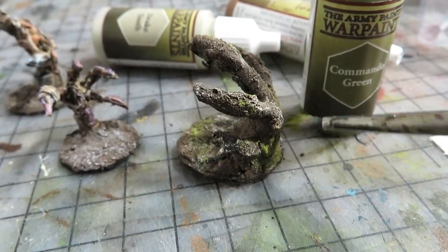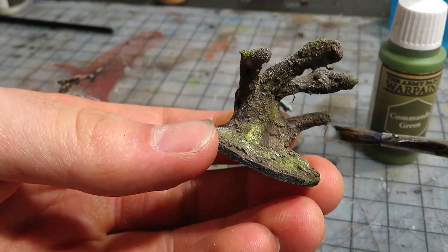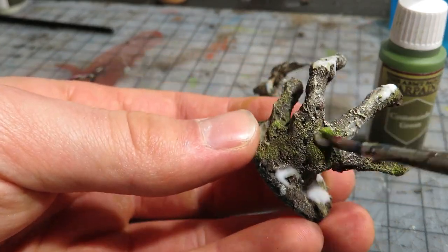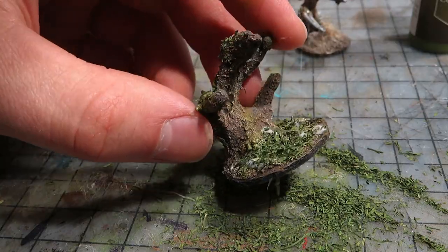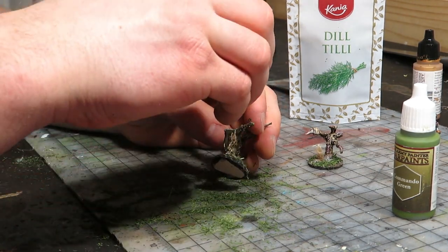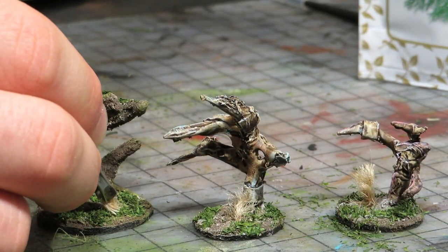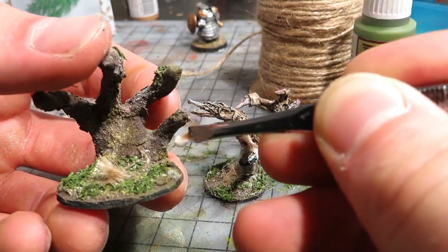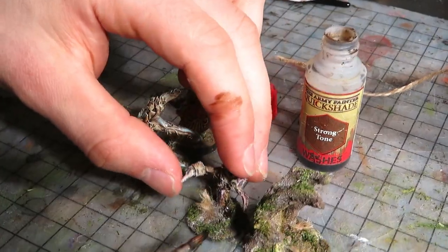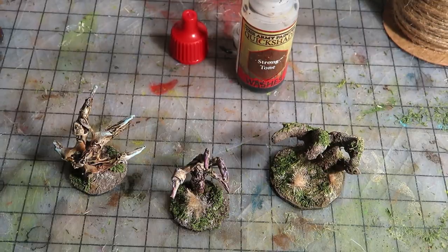All this needs now is some flocking. I applied PVA glue on some areas of the base and also on the hand itself, then sprinkled on green flocking — I used dill for this. Looks much better now. Keep in mind you can use herbs such as dill for flocking, as long as you don't take this too seriously. For additional foliage, I glued on these dried grass tufts — they are just bits of hemp rope. Once the glue was dry, I worked a bit with the strong tone wash again, darkening a few places. I like how these turned out — these will have many uses, even as monster miniatures.